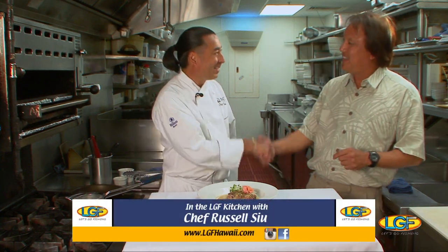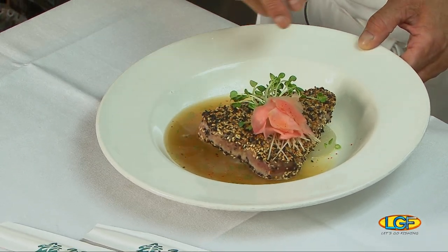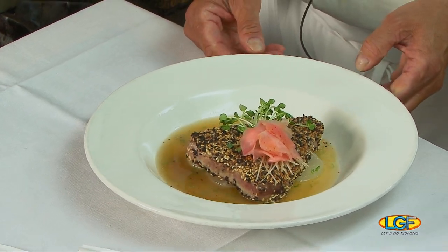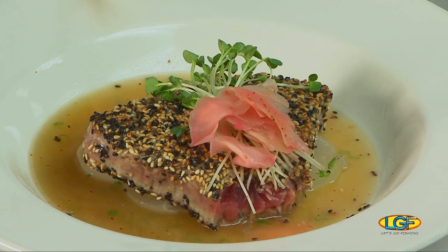Welcome back to the show, folks. If you just joined us, we're with Chef Russell Siu from 3660. Chef, can you describe this dish for us again? It's a black and white sesame-crusted ahi with braised daikon and a yuzu dashi broth. This is one of those specials that can be ordered in advance. You know what we need though — a bowl of rice! Tasty. The next cold winter night I'm coming down here — in fact, I won't wait for winter. Great stuff. Thanks for being on the show, and we want to say thank you to everyone else on the show this week. We'll see you next week on Let's Go Fishing.